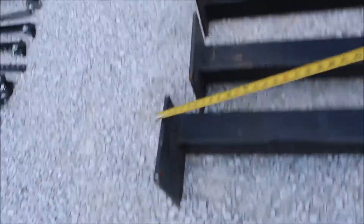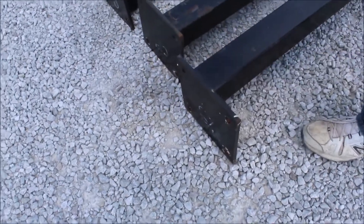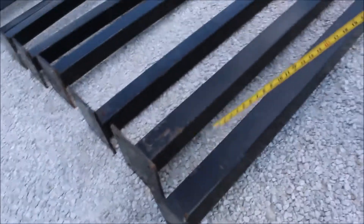Here's 13 4x4s. They're 94 and a half inches long. Each one has got a 10 by 10 piece bolted onto them with holes in it. Be good for roadways and cement.